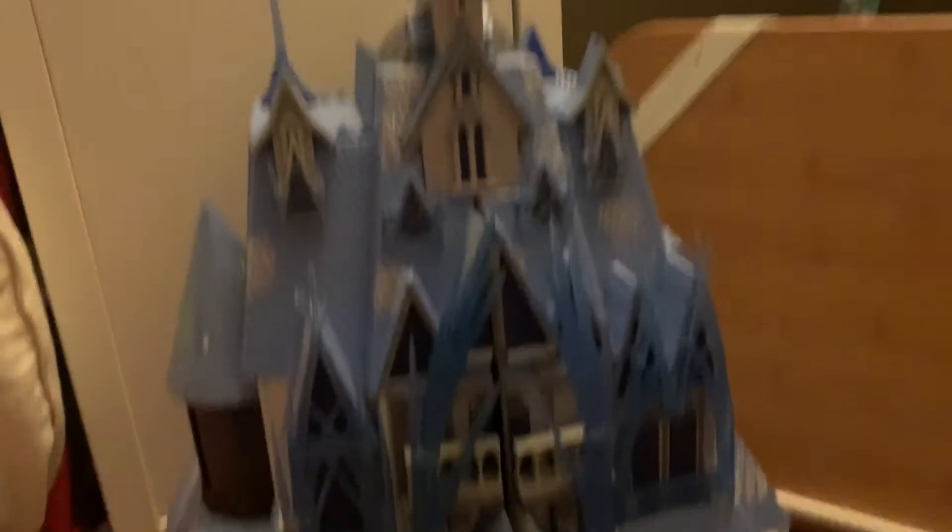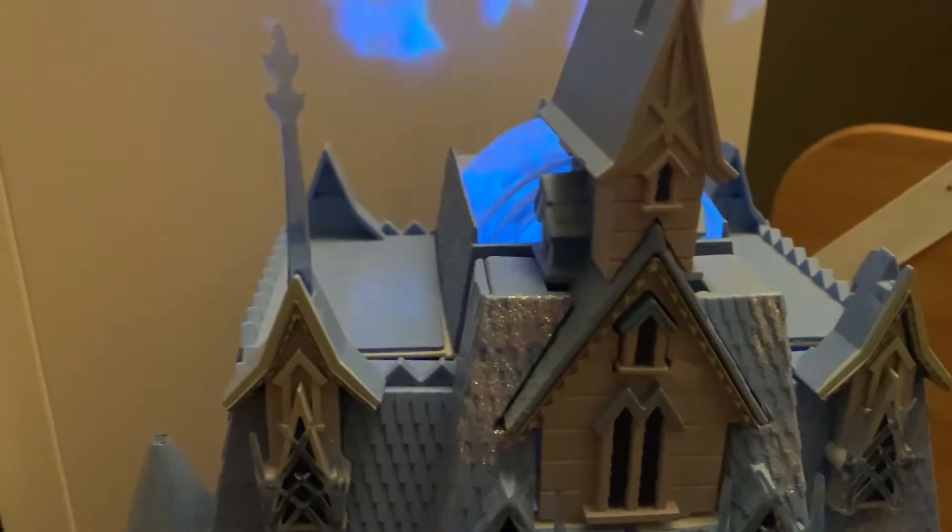If you like all things Frozen or Frozen 2, you might enjoy this one — the Frozen 2 Castle, with lights and sound effects! First of all, the outside before opening it: gorgeous, ice everywhere, a little balcony. Best of all, it shows a pattern on the wall — it plays 'Into the Unknown.' Then after the song, it just shows a light show. 'Into the unknown' — yep, one of my favorite Frozen songs.